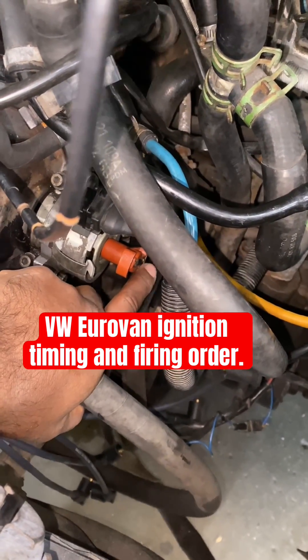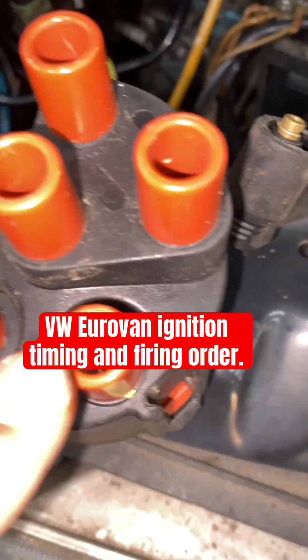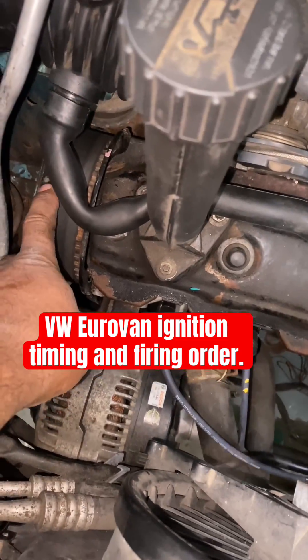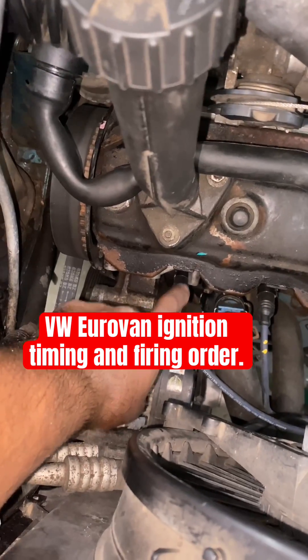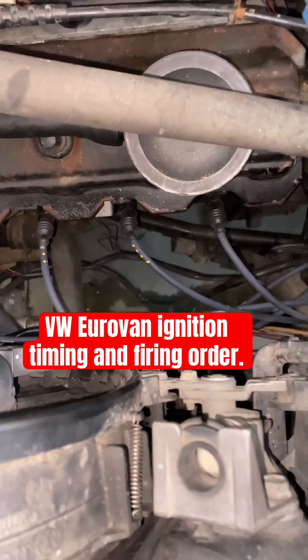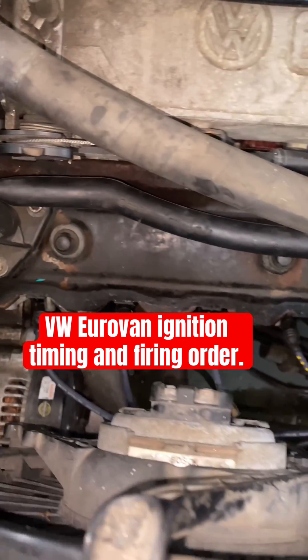Notice how the distributor is facing down. That's the position of cylinder number one on the cap. This is how you do it — starting from the timing belt side, this is your number one cylinder.